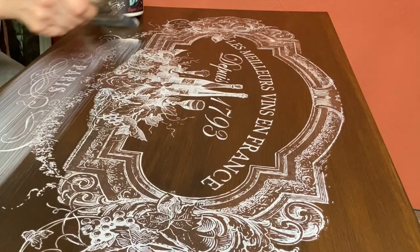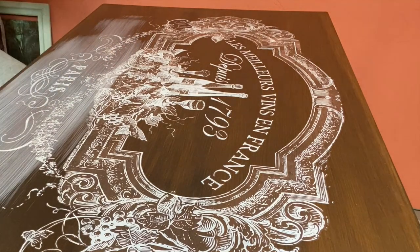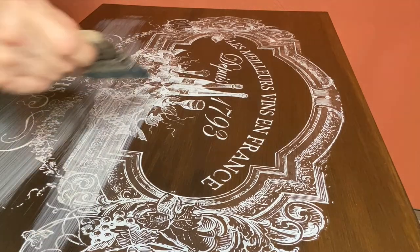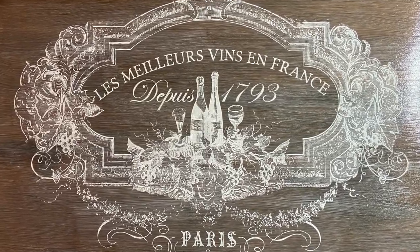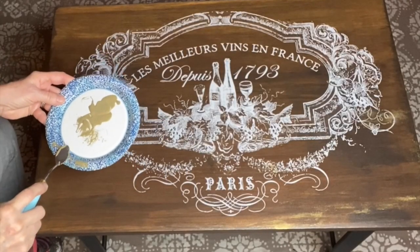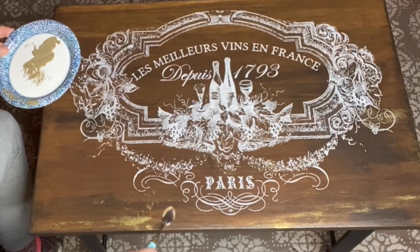I didn't stress about the smeared detail painting because I knew I could camouflage it using the patina fusion that I had mixed up, as well as some Golden Ticket. I used a palette knife to apply some of the Golden Ticket, but in the end I think I like using a dry brush much better. I probably would have had more control, but overall it blended in and it looked great.